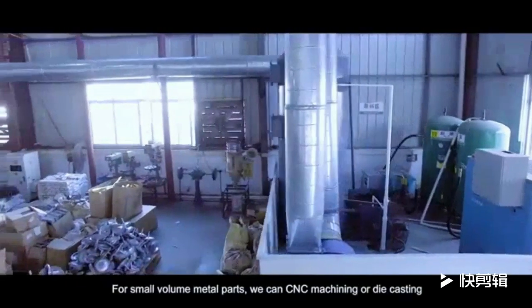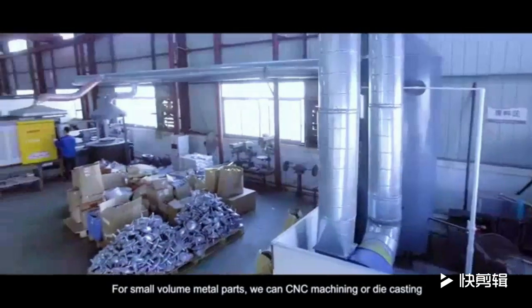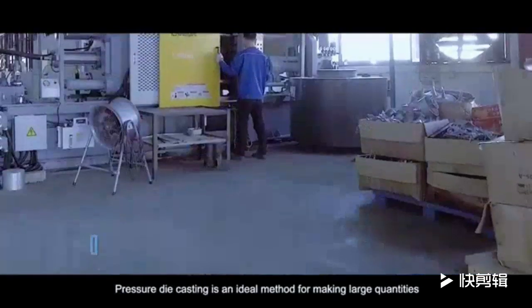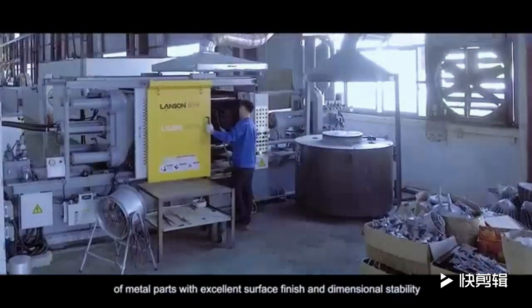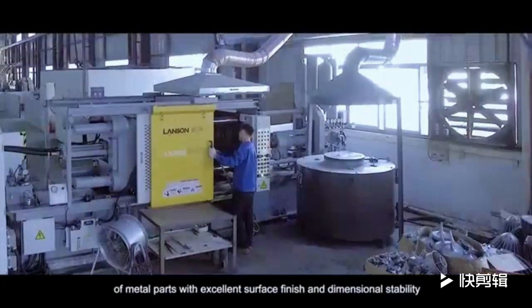For small volume metal parts, we can use CNC machining or die casting. Pressure die casting is an ideal method for making large quantities of metal parts with excellent surface finish and dimensional stability.